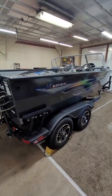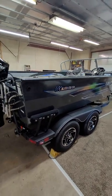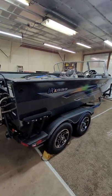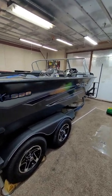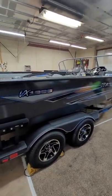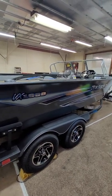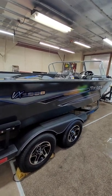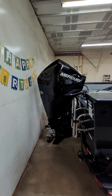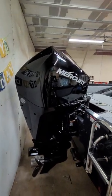I've been looking online and on YouTube and haven't really found any good videos covering the Ranger VX series. There are a couple from dealerships, but I just want to do a quick overview. This is a 2022 Ranger VX 1888 walkthrough with a 225 Mercury four-stroke XL in the back — the biggest motor you can get.